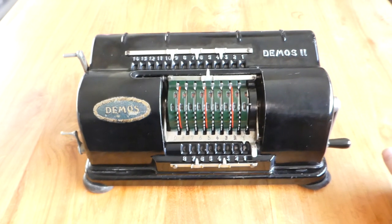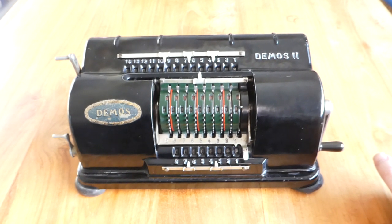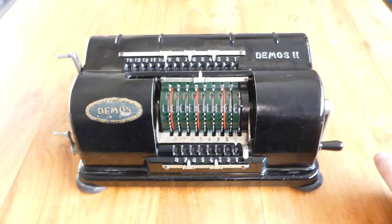So this was the DEMOS II, made in Switzerland. Thank you very much for watching.